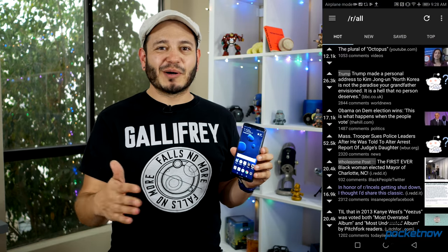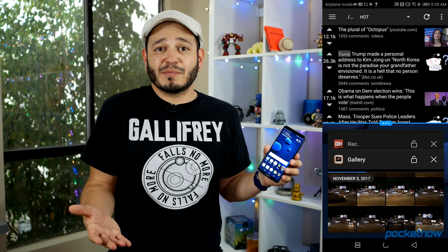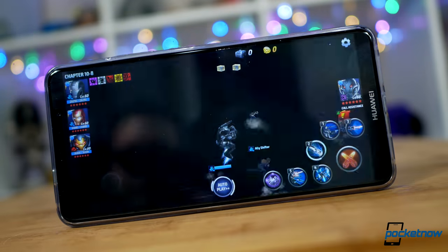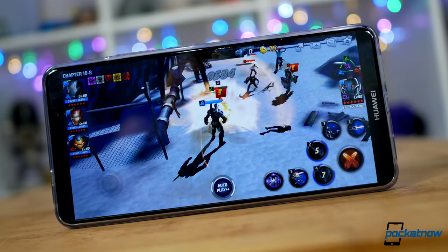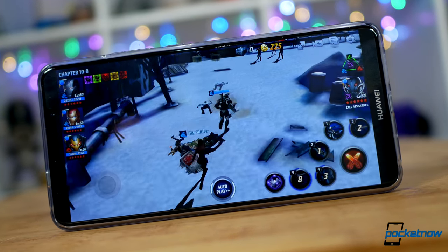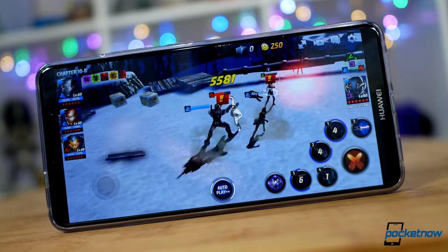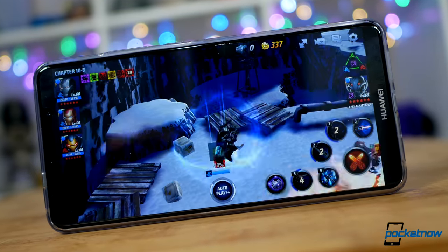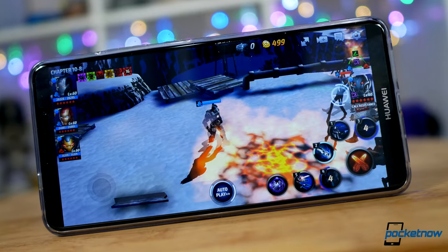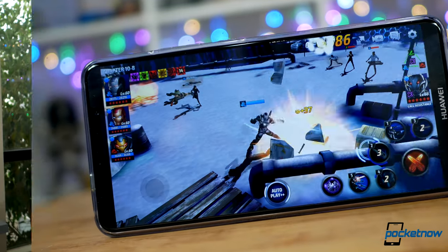I've already thrown on a couple of my favorite games, and performance is about what you would expect for a modern 2017 flagship. Grinding Marvel Future Fight for a couple of hours already, battery life actually does seem to be just a little bit improved from where we were on the excellent Mate 9, so the die shrink on the Kirin 970 CPU does seem to be bringing some power efficiency to the table, when we're also talking about a premium phablet with one of the largest battery capacities available.